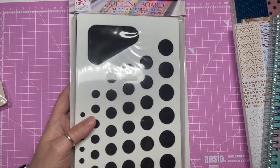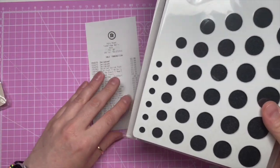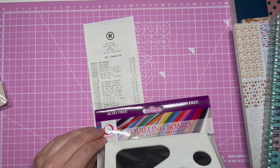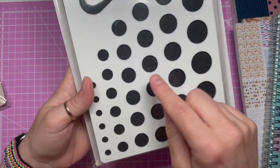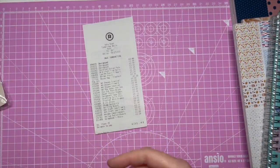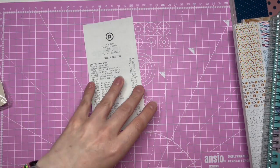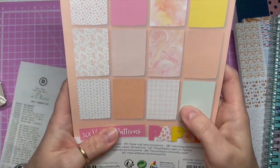Then I got this quilling board. If you haven't seen paper quilling, go have a look — some of the stuff people do is amazing. This was a pound. On Amazon the cheapest one I could find was £7, so one pound for a quilling board — yes please!